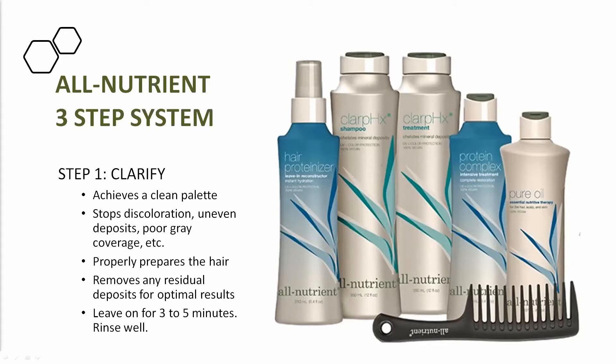Rinse out that treatment and give it a light shampoo to make sure it's fully rinsed out. Otherwise residual treatment will continually try to balance the pH and during oxidation and lift, that'll fight you. During summer months, leaving that residual effect in can help keep somebody's hair resisting natural elements. During winter months, it'll help protect against dryness.